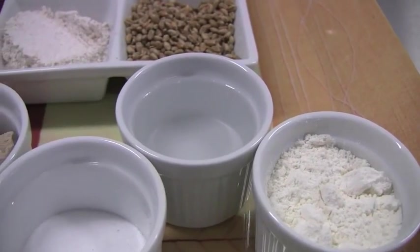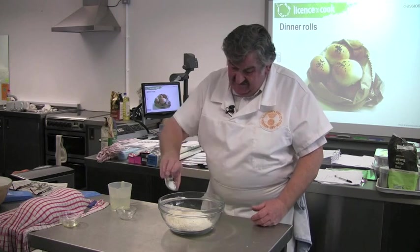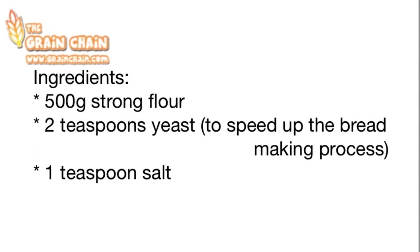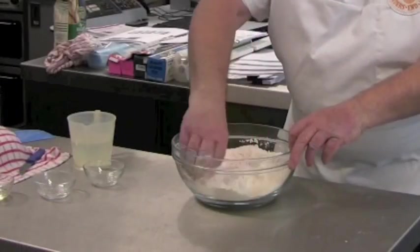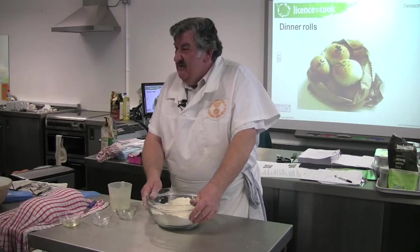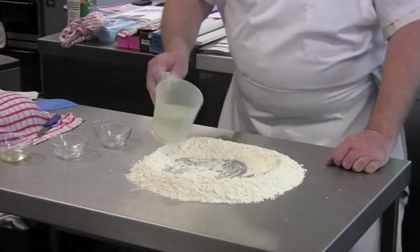The dry ingredients are first mixed together. Add your yeast — I've doubled up on the quantity of yeast. Add your salt. In there we've got 500 grams of flour, two teaspoonfuls of yeast and one teaspoonful of salt. Blend it in. If you want to you can do it in the bowl; if you're very brave, you can do it on the table. Make a well in the middle and add the water.